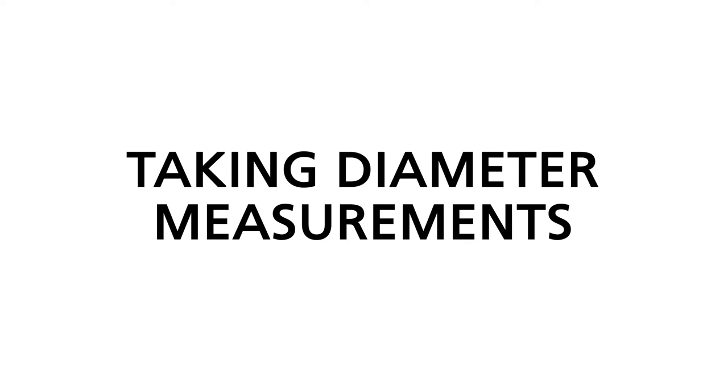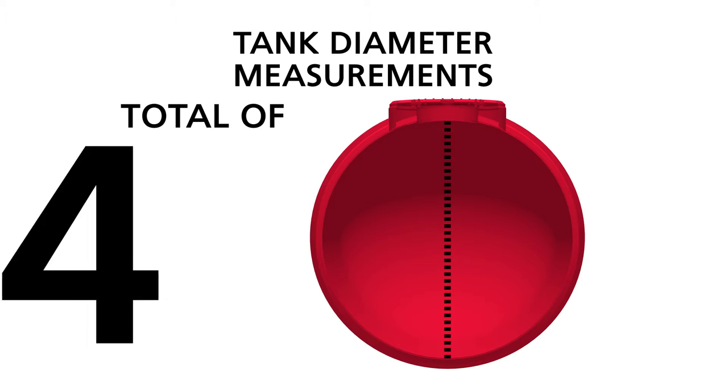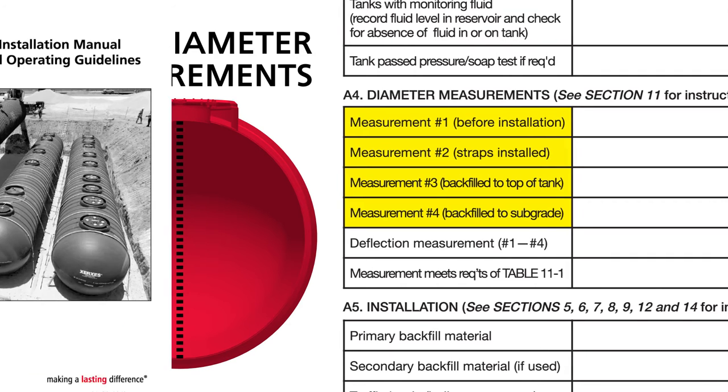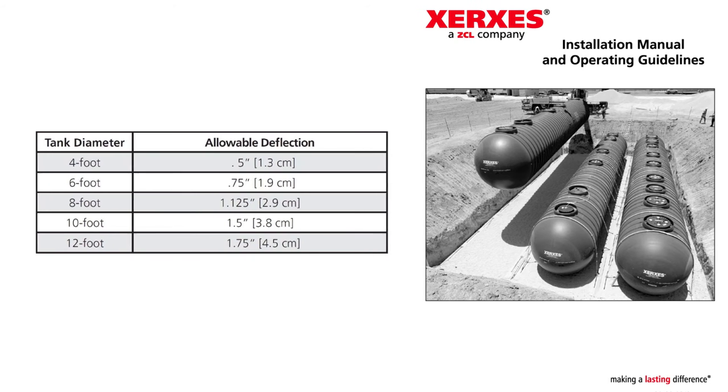At various stages of the installation process you will be required to take tank diameter measurements. You will take a total of four diameter measurements during installation and record these on the installation checklist. An initial measurement of the tank diameter will be taken before installation begins. This first measurement is used as a comparison reference for subsequent measurements in order to check proper backfill placement and to verify that the installation process is proceeding correctly. Refer to the installation manual for more information on how to take diameter measurements and the allowable tank deflection limits.